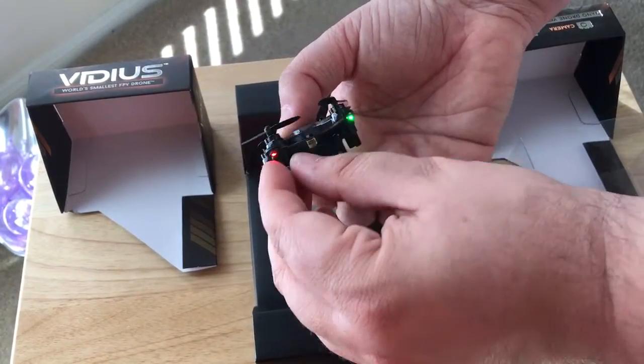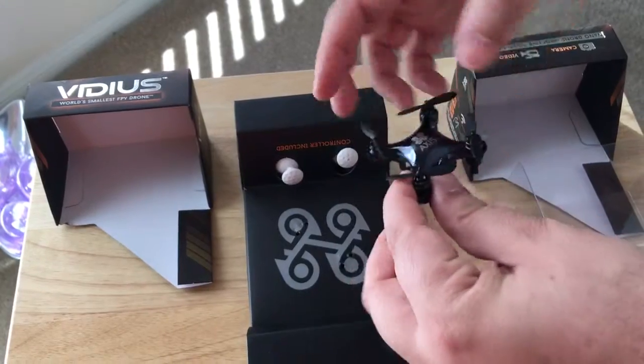You can see when you turn it on, the lights are there, so you know what's forward or not.